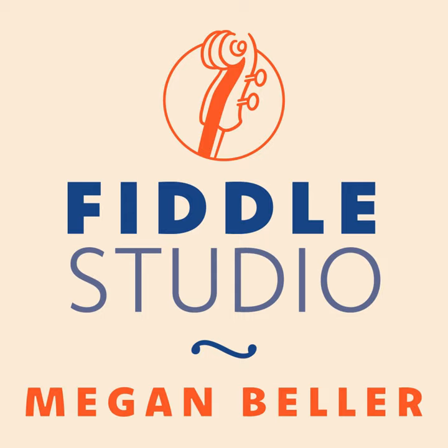Welcome to the Fiddle Studio podcast, featuring tunes and stories from the world of traditional music and fiddling. I'm Megan Beller, and today I'll be bringing you a setting of Forget Me Not by Larry Redican from a session at the Art House Bar in Baltimore, Maryland.